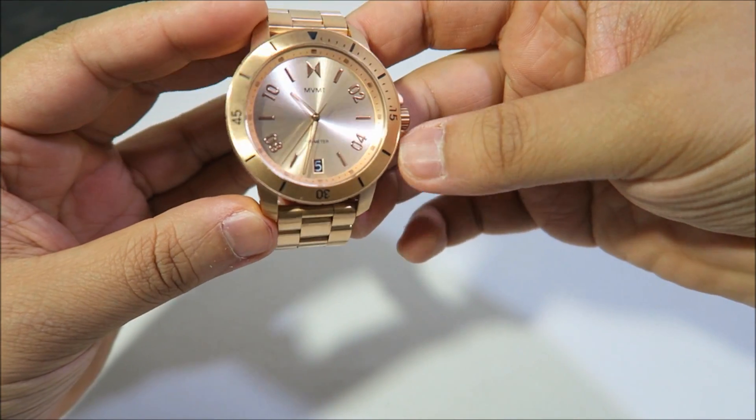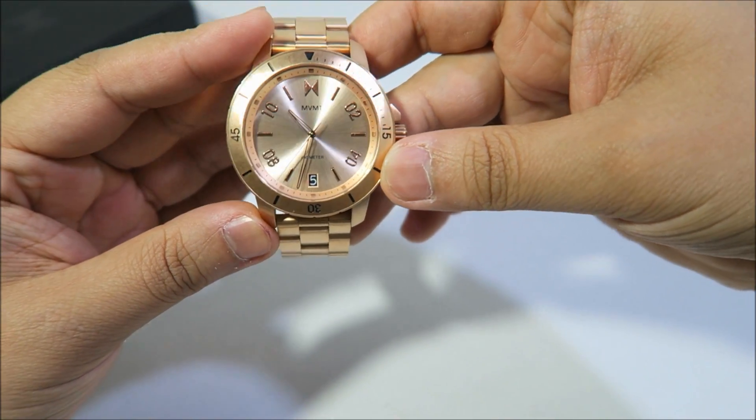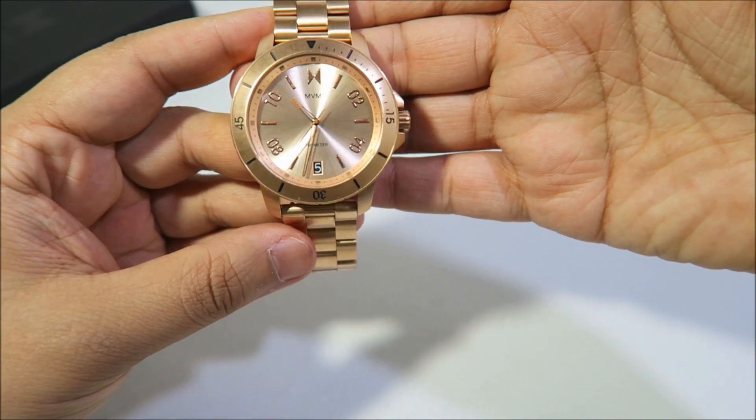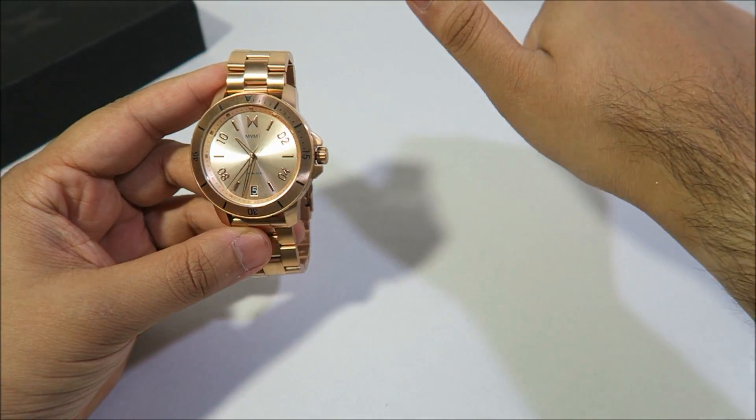Right guys, so there we have it — that was a quick look at the MVMT Modern Sports watch. The link is in the description below if you guys want to check that out. Make sure you hit the like button, share, and subscribe. Until next time guys, take care, peace and blessings.